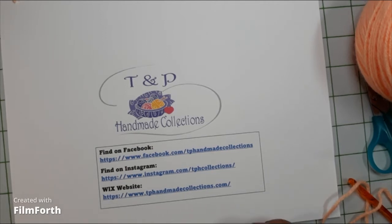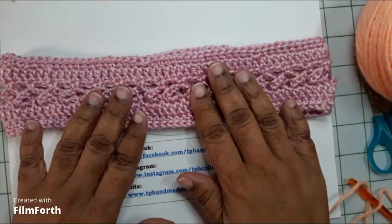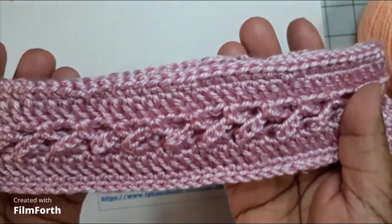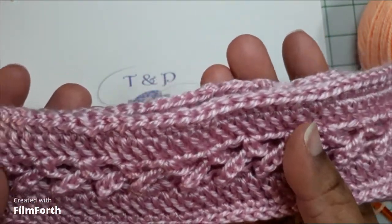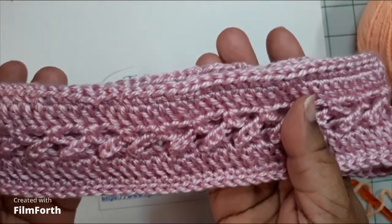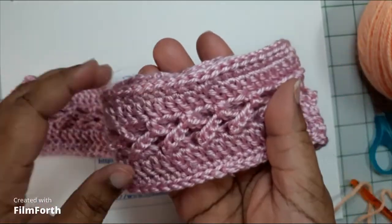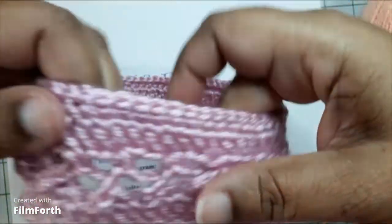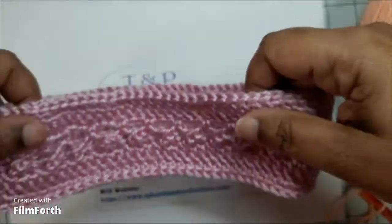Hi, this is Pam Brown from TMP Handmade Collections. This is series number seven — I can't believe it, seven weeks of crochet tutorials, what a blessing! Last week we talked about double crochet stitches. This is a headband that I made using the double crochet stitch. It's a stitch you're going to use a lot, but keep practicing. This is just a simple headband using the double crochet stitch.